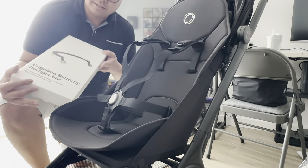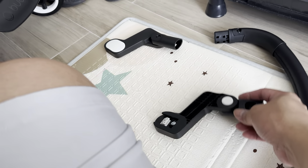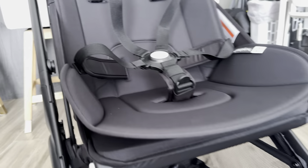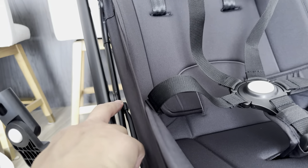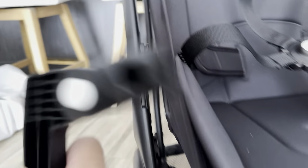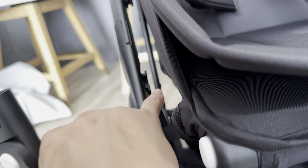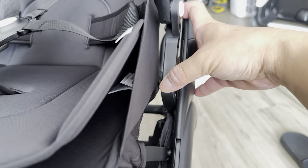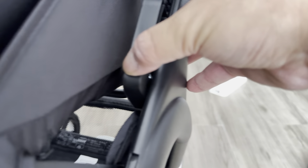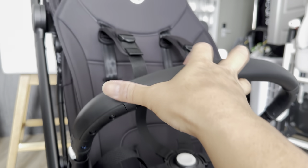Now let's go ahead and install the bumper bar. When installing this extension for the Bugaboo bar, I had a hard time because I kept trying to use the latch at the top, but all the while it's located down there. All we need to do is just slide this in — you will hear a click. Then let's install the bar on the other side the same way.